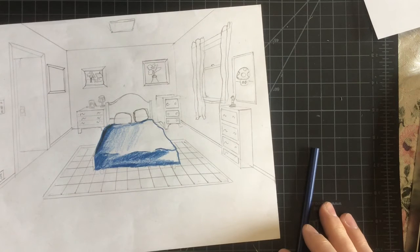Everyone, I'm going to put this into time-lapse so you can see a little more progress.